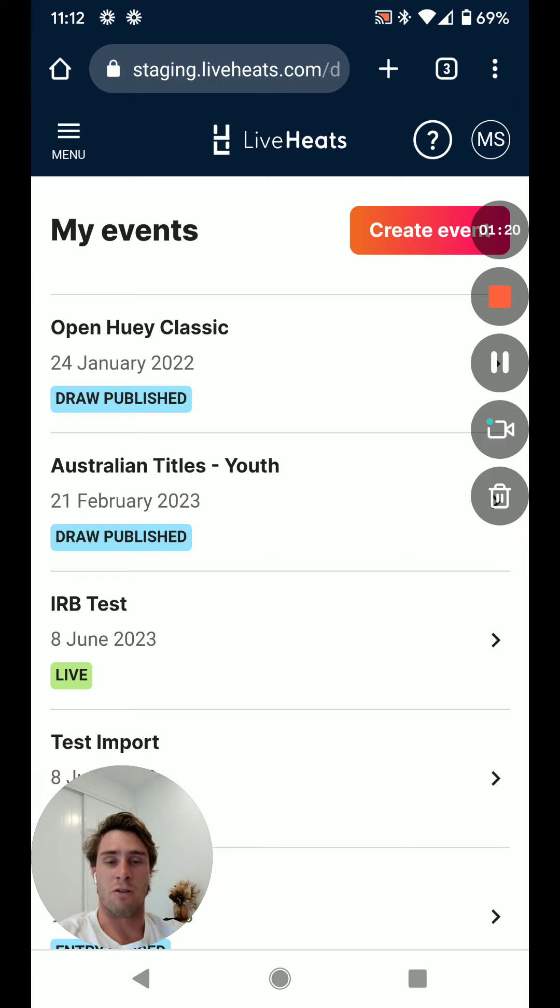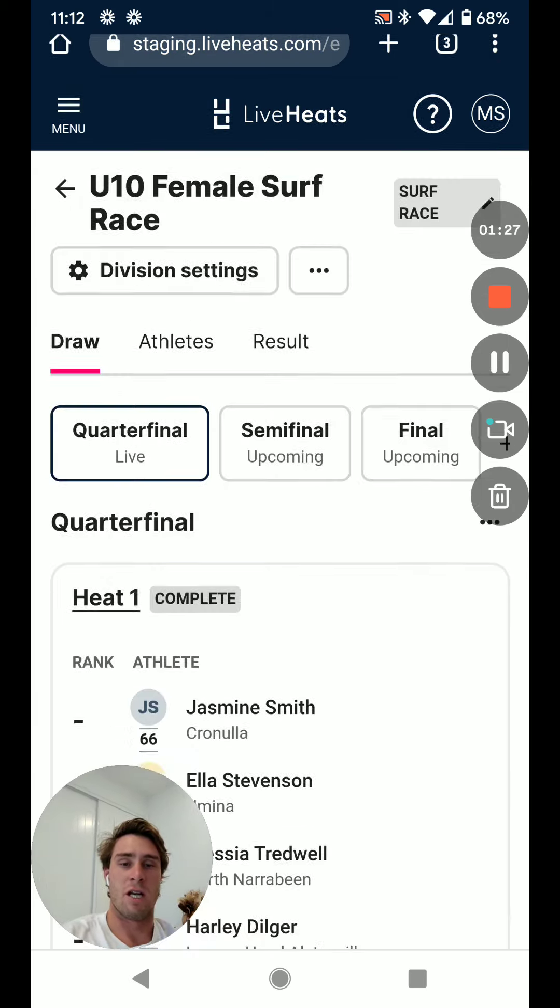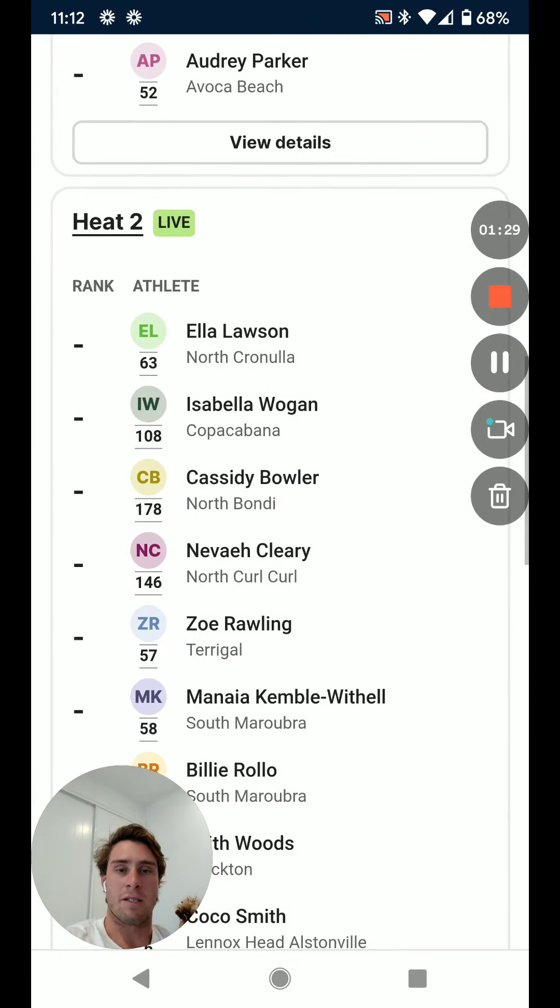Just like the Marshall, we find the event and we look for the division that we're going to record — the tandem female surf race. Quarterfinal one has been marked as complete, and quarterfinal two is where we need to be looking, with the live status.